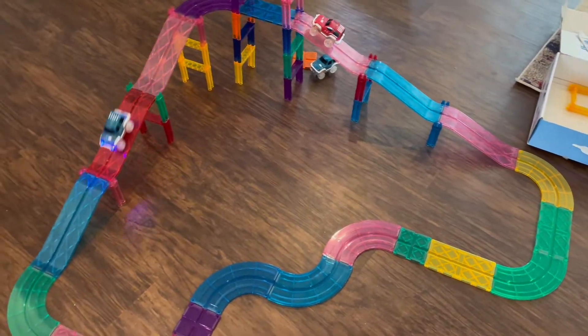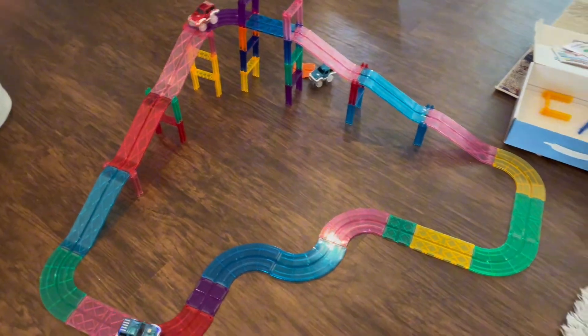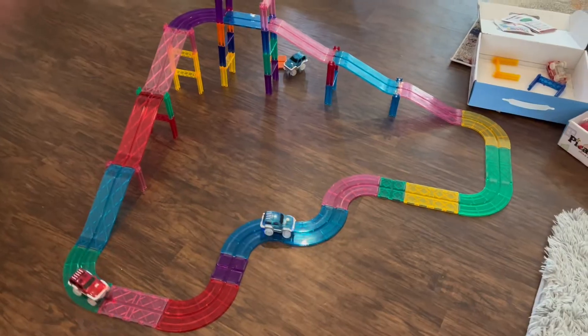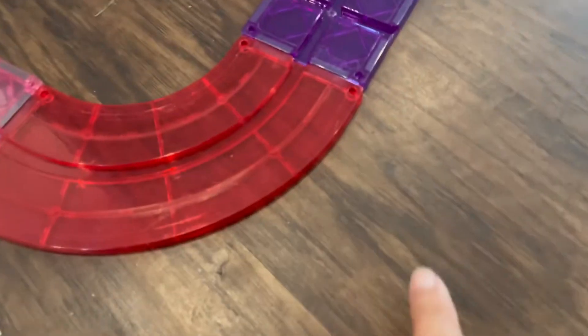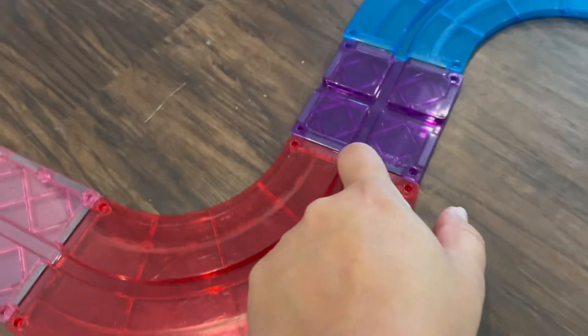This is actually two of the Picasso tile sets, and we needed two because my kids just love them so much. You can see that the cars work on the track — they have this indentation here along the track that they work on.